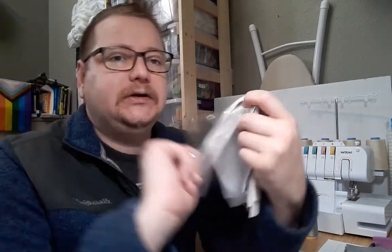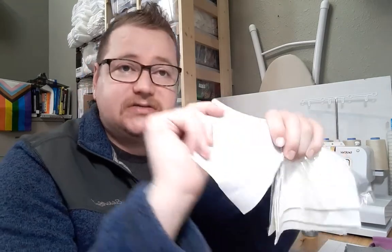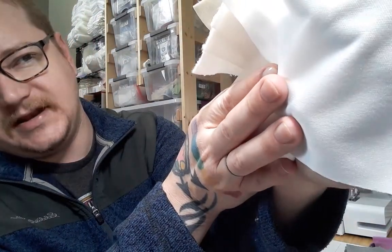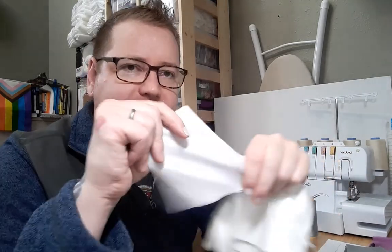Talking about the waterproof layer — what I use is PUL, polyurethane laminate. This right here is just the polyurethane — a polyurethane film, one mil thick. This is exactly what's used in all PUL options. The shiny side is polyurethane; the non-shiny side is the knit — that's polyester. So that's the laminate: the polyurethane is laminated against the polyester knit backing. This is the standard used in anything that uses PUL, and it's the standard for cloth baby diapers — that PUL layer is what makes them waterproof.